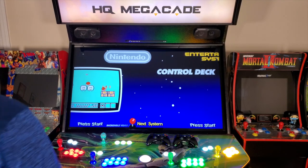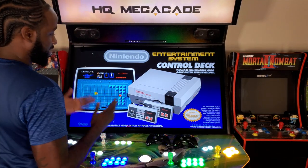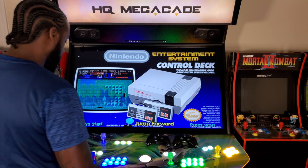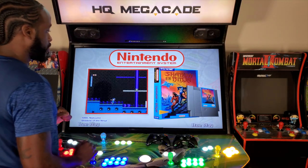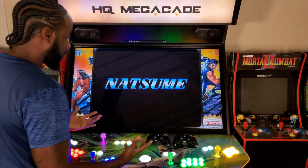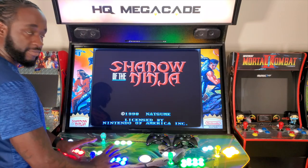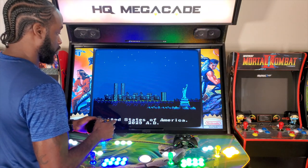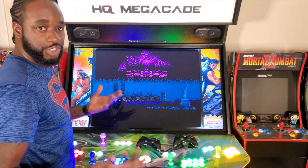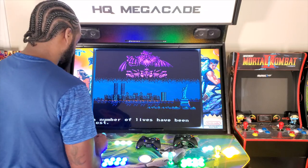The Nintendo Entertainment System — one of the greatest consoles Nintendo has ever made. So you've got your new Mega Cave, let's go ahead and go inside Nintendo. I'm in here, let's go ahead and boot this game up. Right now it's not even mapped to the control panel. I'm going to power on my 360 controller and I have no controls. So I'm going to show you what you should do in order to get controls for your control panel and your wireless controller.